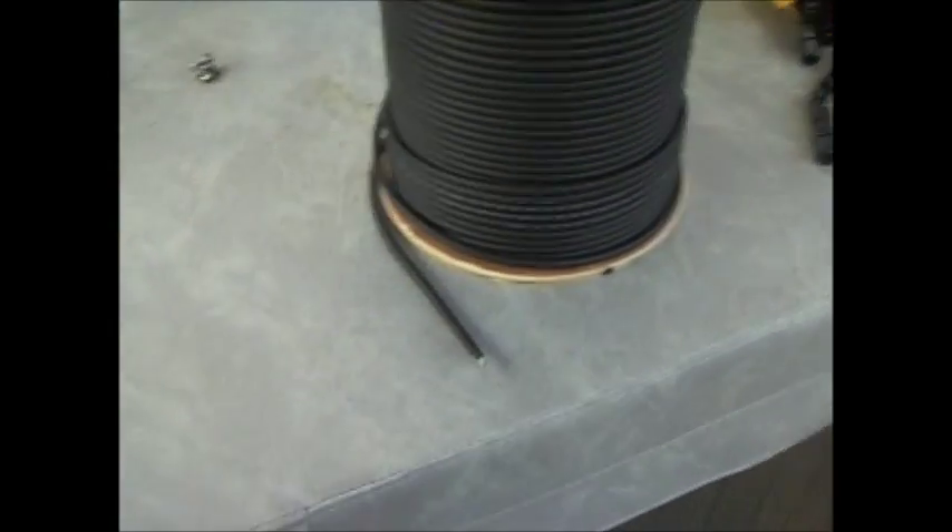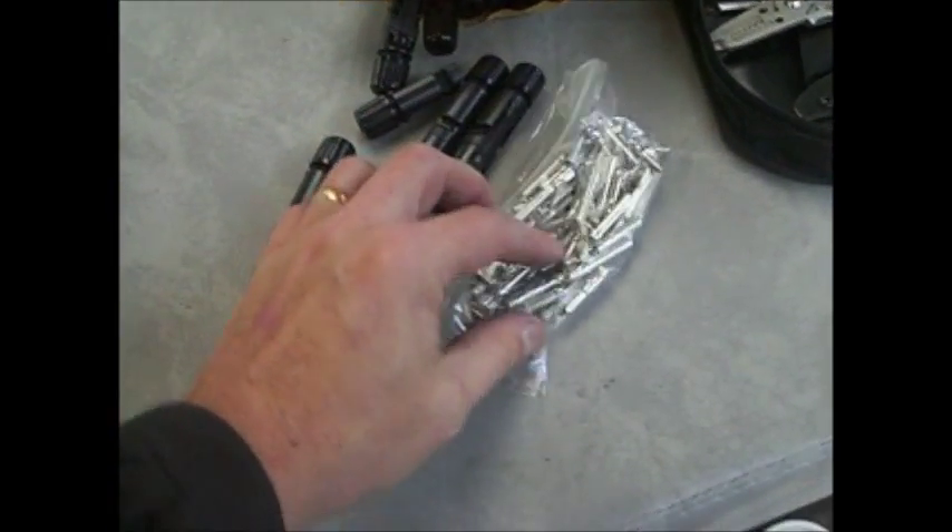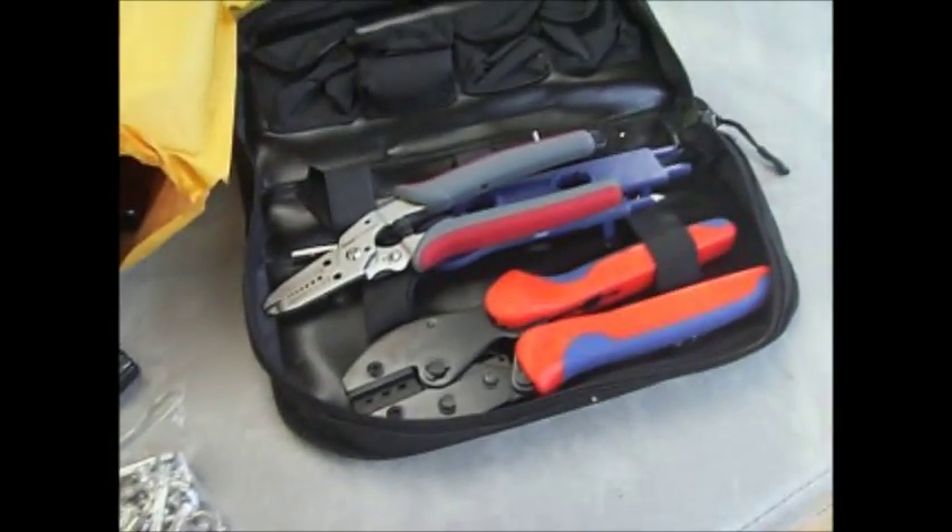Here we have the solar cable, the connectors male and female, the crimp-on pieces, and the crimp-on tool.